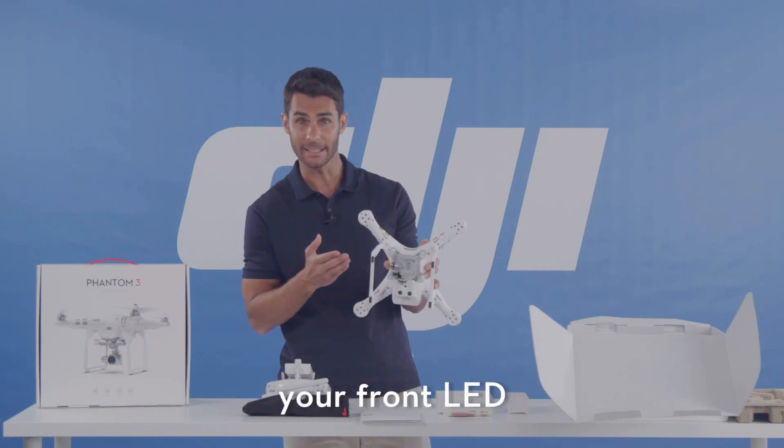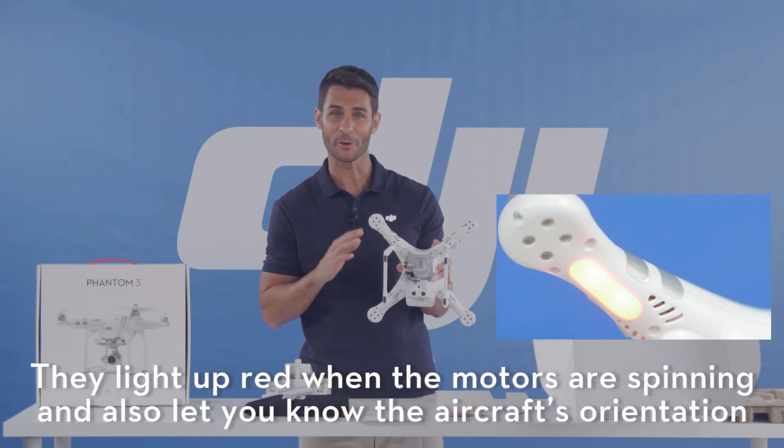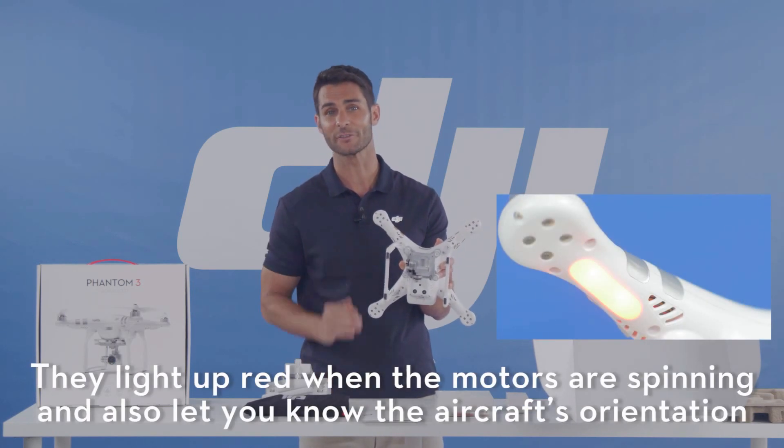These are your front LEDs, which light up red when the motors are spinning and also let you know the aircraft's orientation.